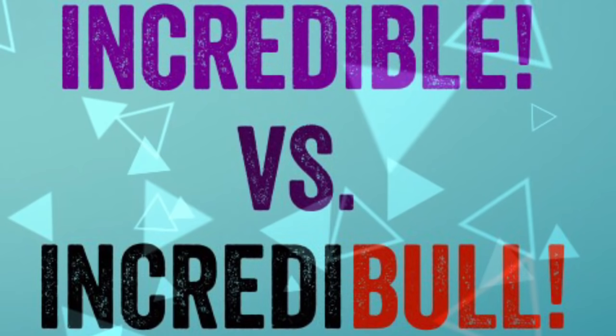Hey guys, welcome to the first ever episode of Incredible vs Incredible. There's a video going around that shows you how you can turn your iPhone into a blacklight. This is a real UV black light, and this is the iPhone which looks like I turned it into a blacklight. Watch this video and we'll see if it's incredible or incredible.